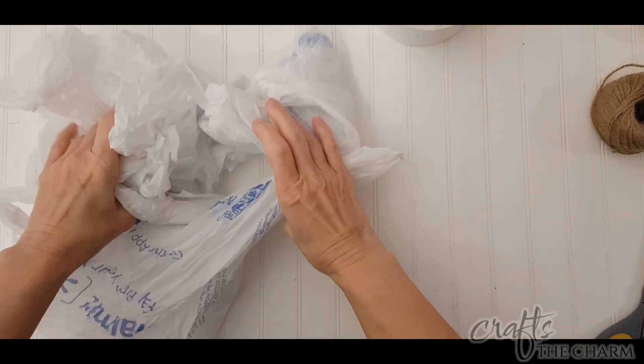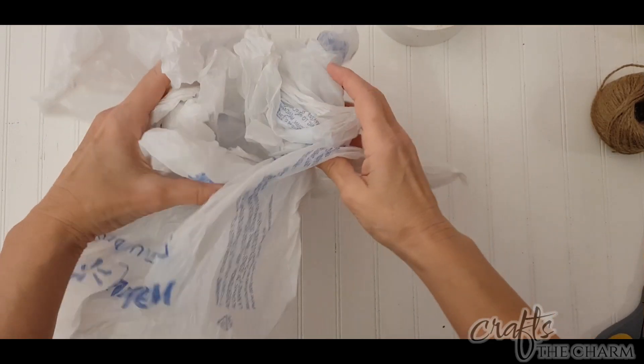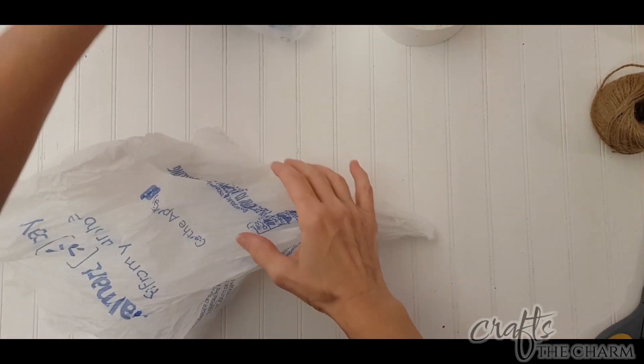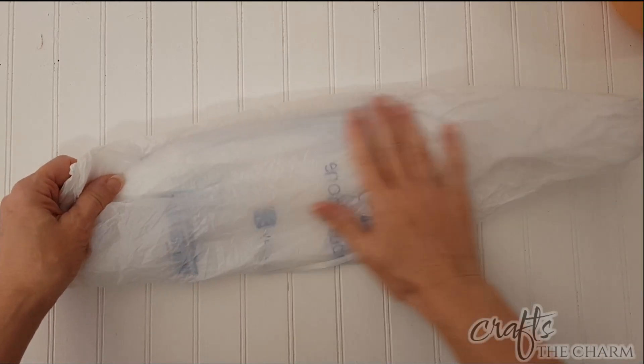Hi, this is Maggie from Crafts the Charm. Thank you for stopping by my channel. I'm so glad you're here. I really wanted to make a boho table runner for the winter, and I thought if I could incorporate some recycled materials into the project, all the better.